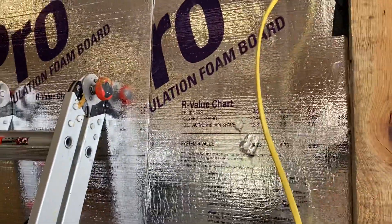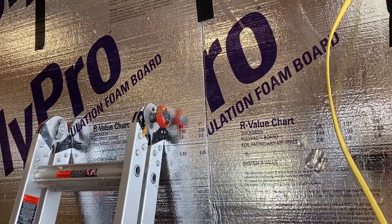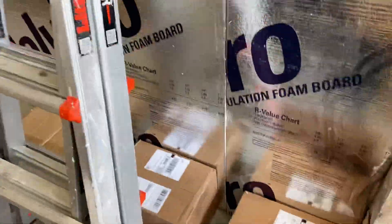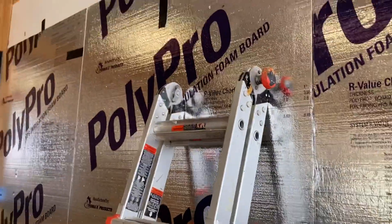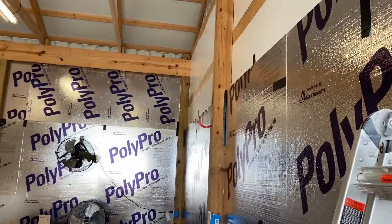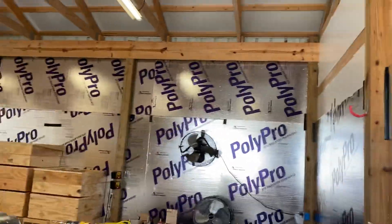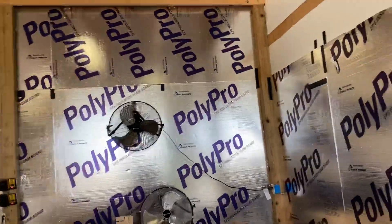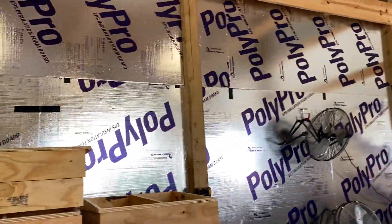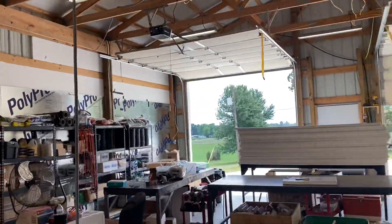When we put up the second layer, I'm putting an adhesive down and just a little bit of tape at the top and maybe a box at the bottom to hold it tight against there until the glue dries. One layer of this inch and a half foam is $15 to $18 for a four by eight sheet depending on where you buy it. For a 30 by 50 shop, I'm going to get the entire shop done for around $1,700 and do it in two days.